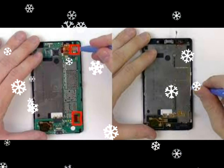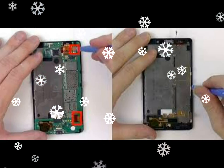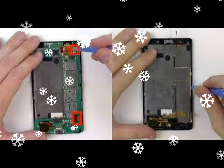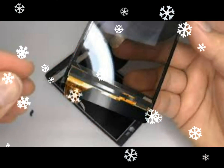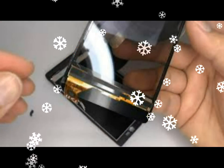The locking pin can now be pulled out. The locking pin has now been removed. Now push one of your screwdrivers into the recess as shown below and lever the screen.